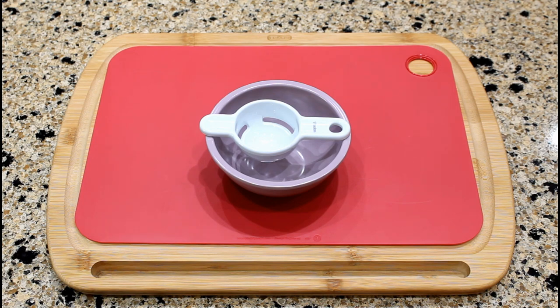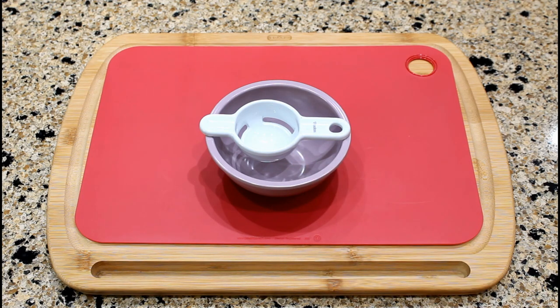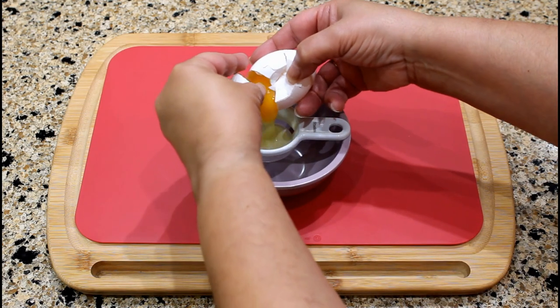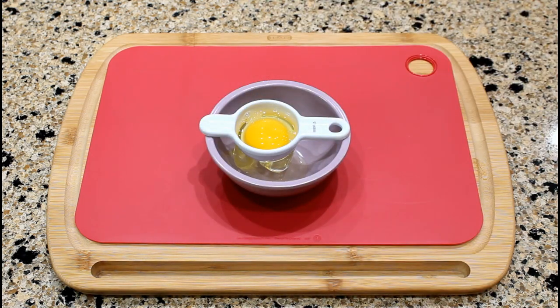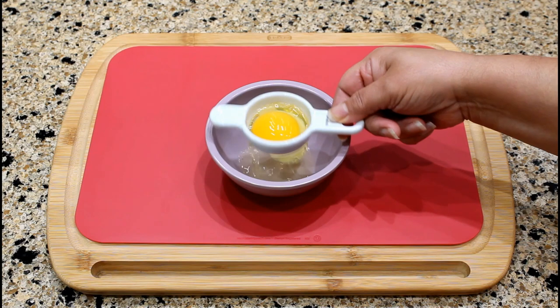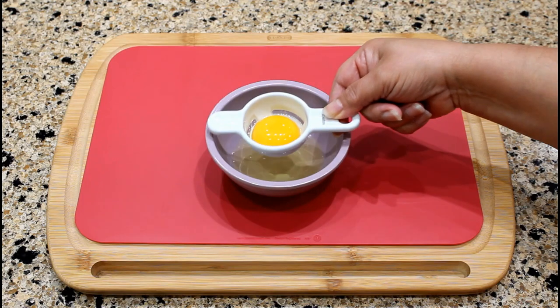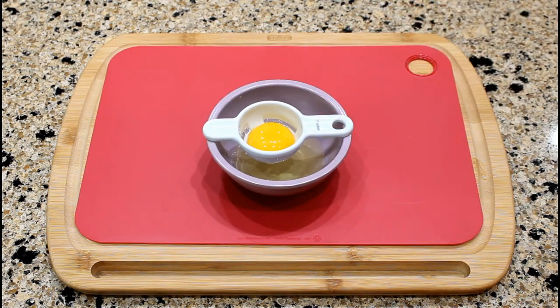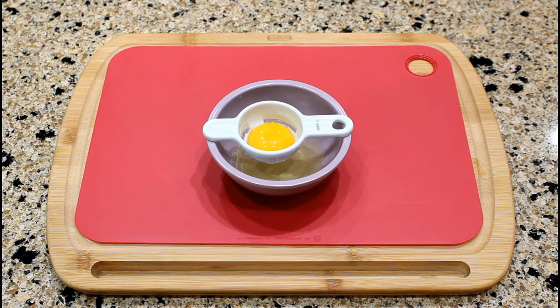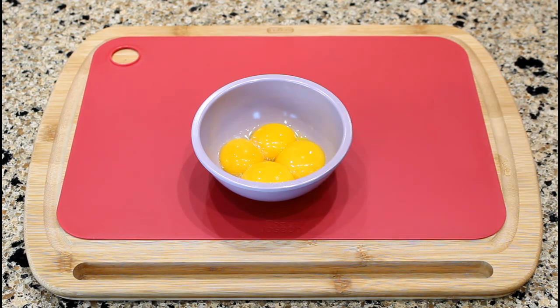The next step is to separate four egg yolks from the whites using an egg separator. I place the egg separator on top of a bowl, which works like a strainer. Crack an egg into it and the egg yolk will remain on top while the white will run into the bowl. Place the egg yolk in a separate bowl. We just completed separating four egg yolks.